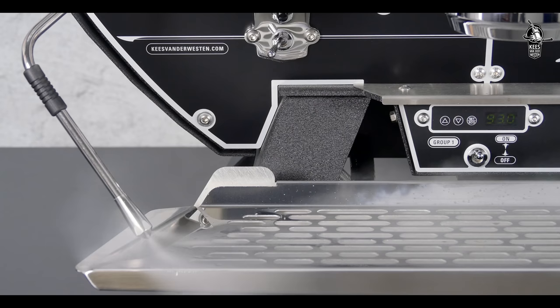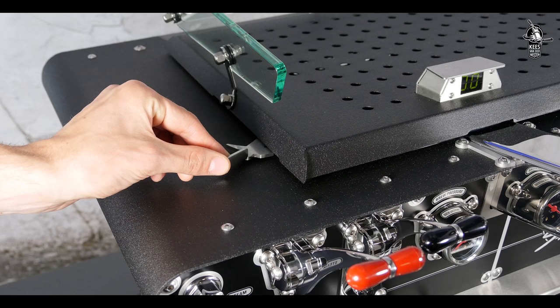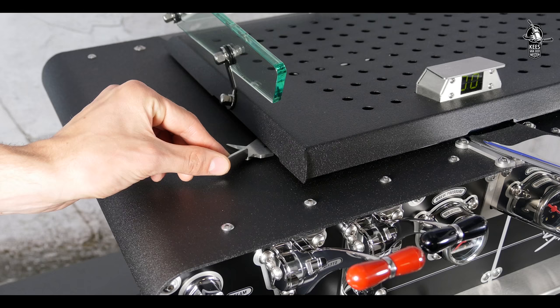Finally, set the steam pressure using the adjustment levers on either side of the cup warmer tray. You are now ready to pull shots.